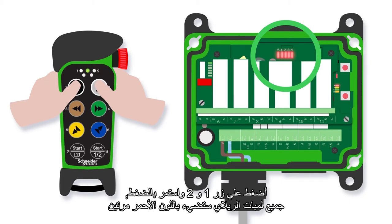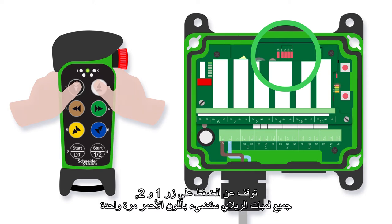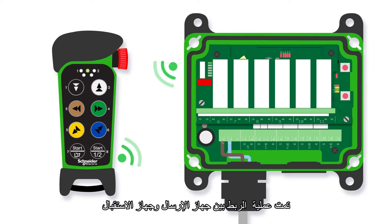Press buttons one and two and keep them pressed. All relay LEDs flash red twice. Release buttons one and two. All relay LEDs flash red once. The transmitter is now registered.